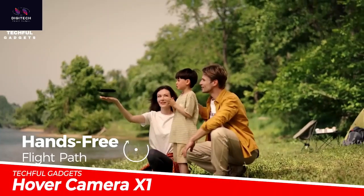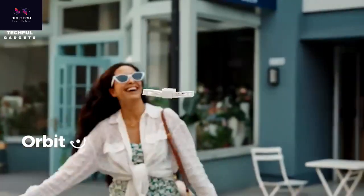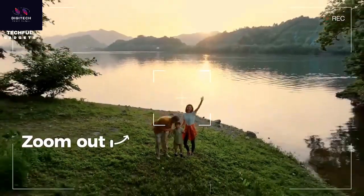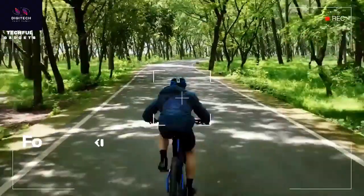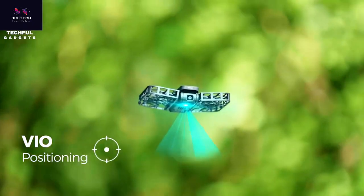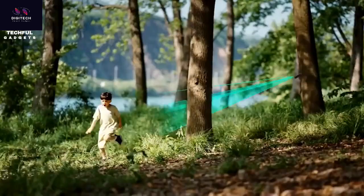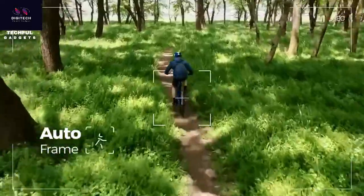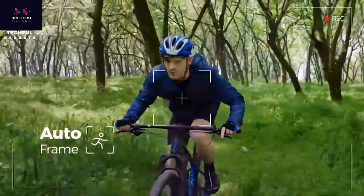Meet the Hover Camera X1 pocket-sized self-flying camera. This portable aerial camera takes your photography experience to new heights. It has an enclosure design and palm takeoff and landing. The enclosed design makes it safe to fly around people, recording your life from up close. At only 125 grams, it fits in your pocket or bag. With palm takeoff and landing, you can set up a shot and literally grab it from the air.